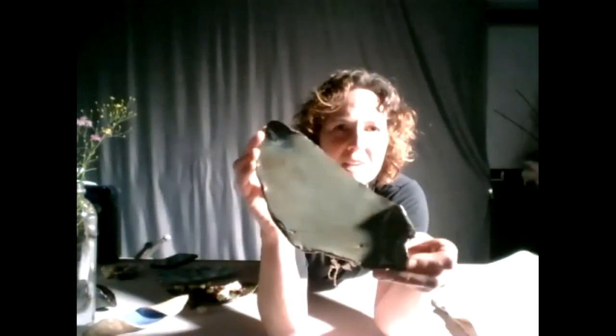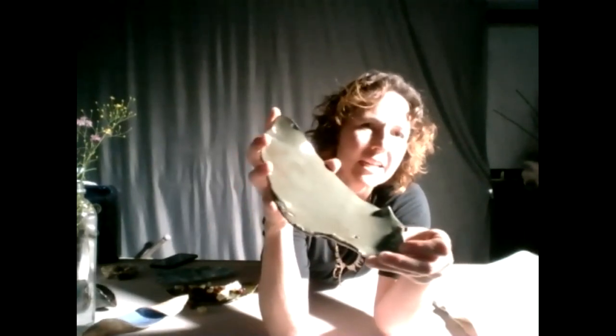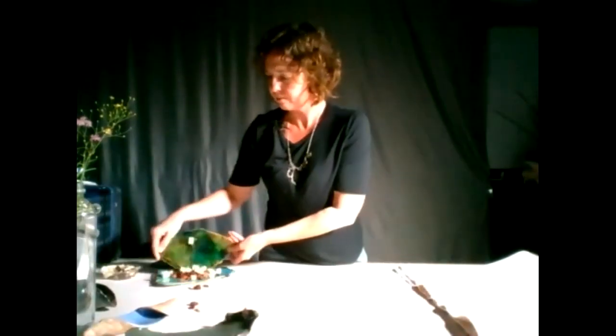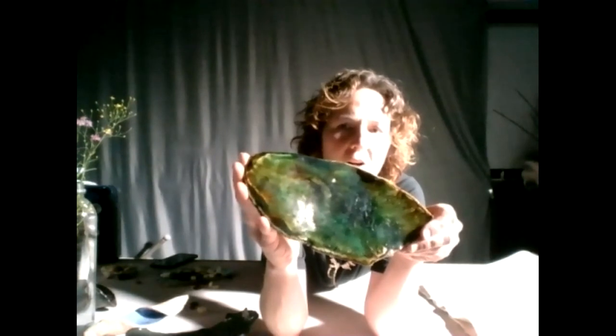For example, this one I thought came across as just a little muddy — it wasn't one of my more favorite colors. But playing with layering, I did find some really pretty colors, and this is on an armstone. So you can get some really pretty colors.